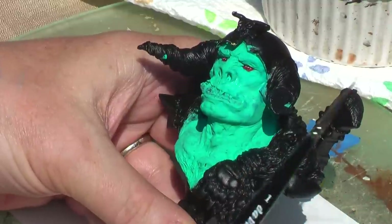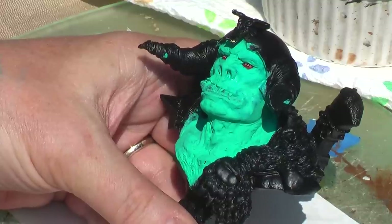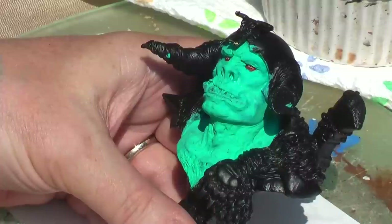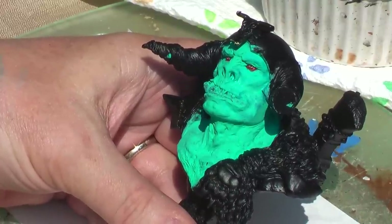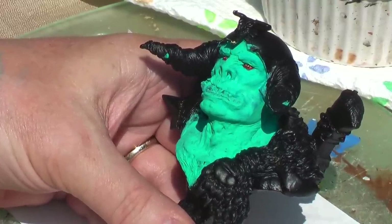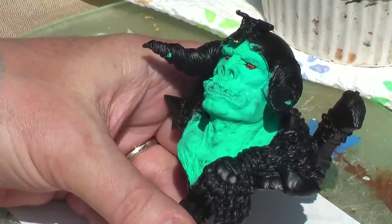We've got a one-tenth scale, what I call a monster dude — I'm not really sure what it is. But painting fantasy figures or monsters, you have a really wide range of color choices. Frankly, one of the fun things is that there's just no rules. Just do whatever you would like.